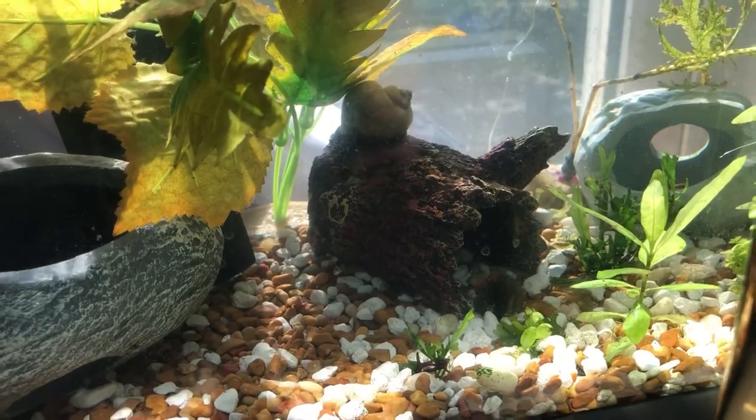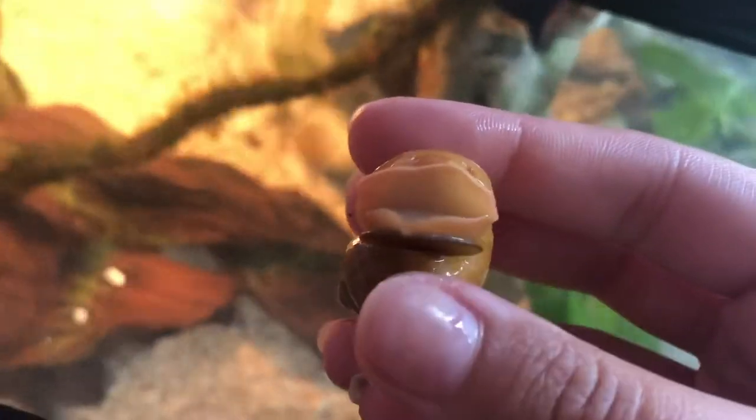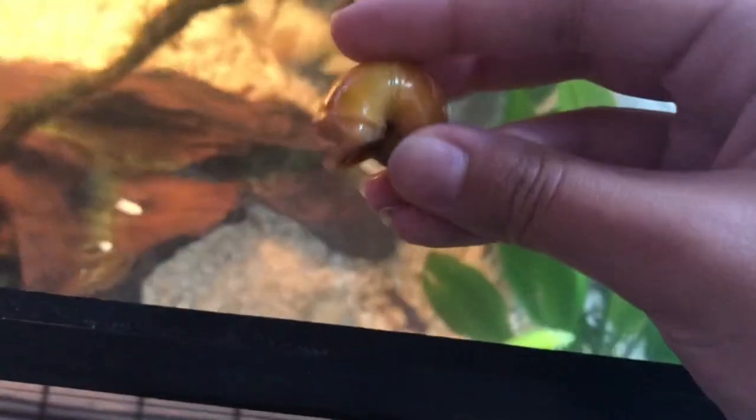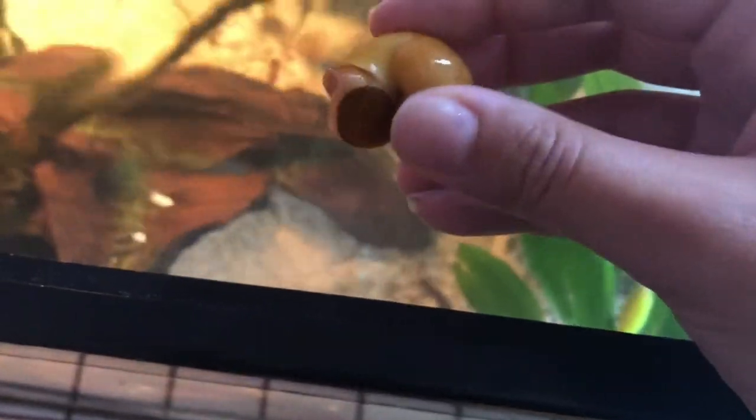I decided to observe and record my snails in and out of water to show that snails may be acting weird, but are still healthy. I learned that snails sleep like this overnight, so I shouldn't be too worried if I see them like this in the morning.